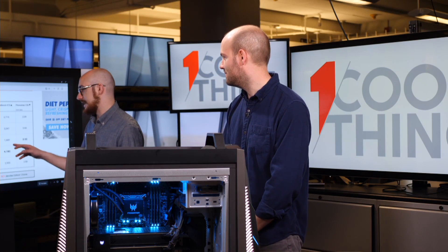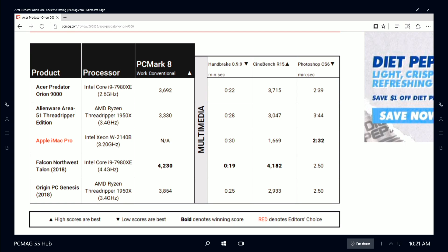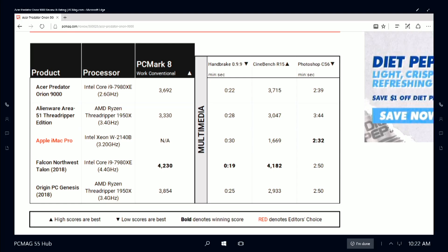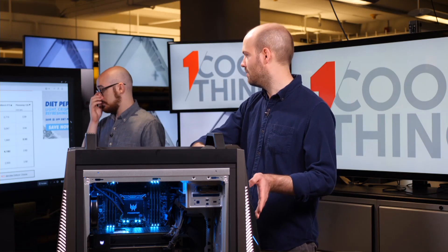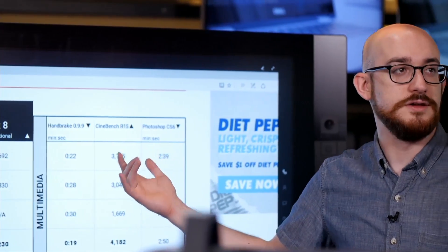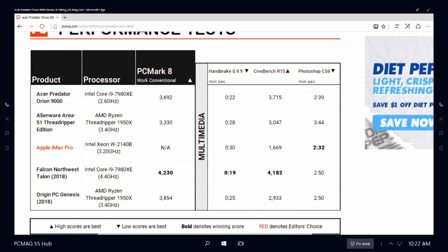You can see the iMac Pro — a fast, expensive $5,000 desktop — but this system is several thousand dollars more, and you can see the difference. It almost triples the score on Cinebench. The Alienware has a Ryzen Threadripper 1950X, as does the Origin Genesis. The Intel chips are better but they're the top-of-the-line insane ones. We test in the default configuration, so while you could run the Acer Predator Orion 9000 at 4.4 gigahertz, we didn't. With turbo enabled it's probably slightly above 2.6 — turbo added about 500 points to Cinebench.